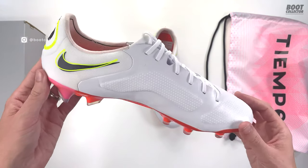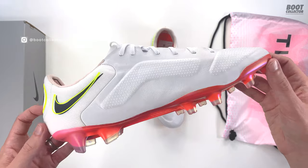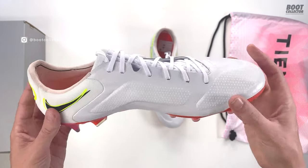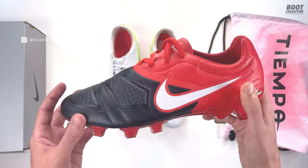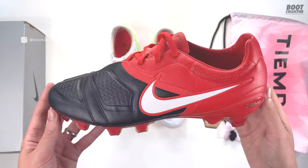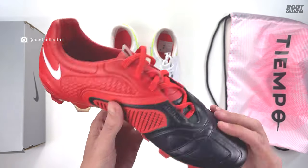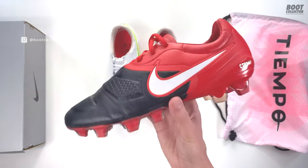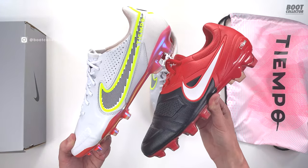The big elephant in the room is what is it giving me the vibes of? Probably my all-time favourite playing Nike boot, and that is of course the CTR 360. Instant classic. I know Nike won't really like the comparison I'm making here, but this is such a good boot and if this comes even close to it, I think we're on to a winner.